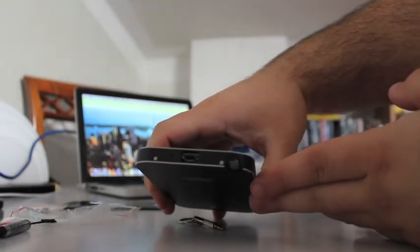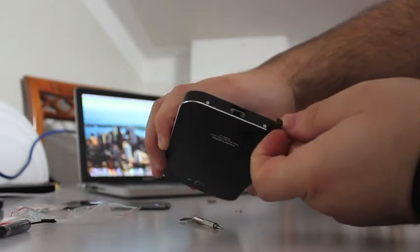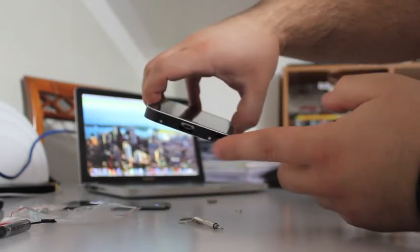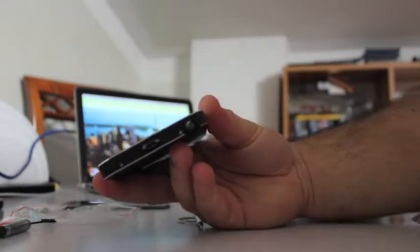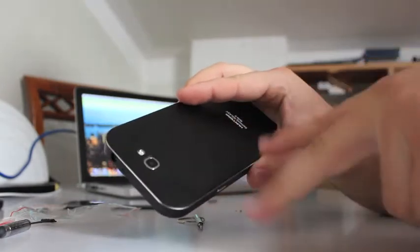Even though the screws are really small, it's not a big deal to stick them in and lock them. The two bottom screws are in place, and this cover lets you even pull out the S-Pen and put it back. On the top there are two seals, and at the bottom there are the two screw holes.